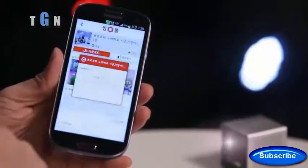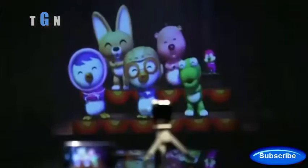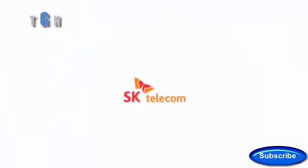Experience multimedia contents in your smartphone with SmartBeam. Making your smart imagination into a reality. That's SmartBeam for you. SK Telecom.